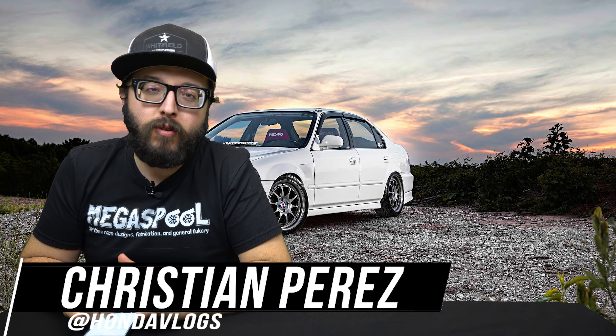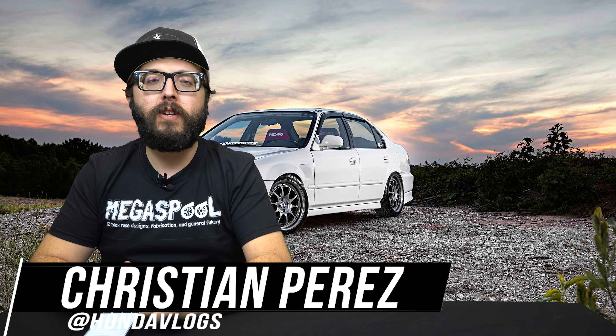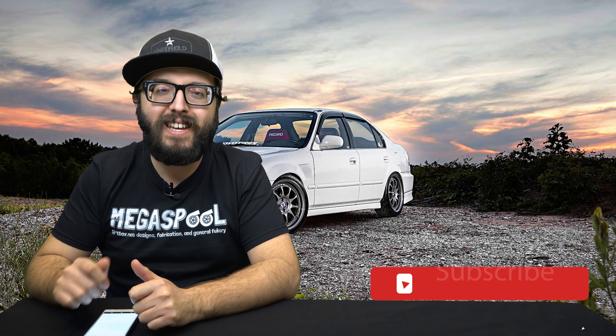Welcome back to yet again another episode of the Honda Recap. If this is your first time watching, make sure you hit that subscribe button, hit that thumbs up and that bell so you're notified every Monday night at eight o'clock when this thing airs. Basically what I'm trying to do here is go over everything that's gone on here on YouTube in the Honda-verse and kind of go over it into one cohesive little episode, so that if you got work, school, life, friends, whatever you have going on, you can come back here one night a week, catch up on what people are doing right here on YouTube.